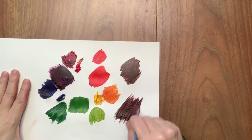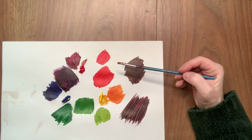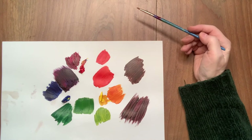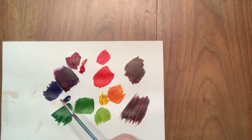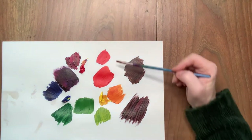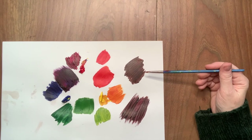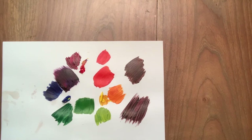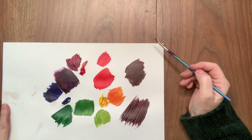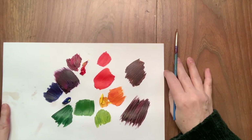Complementary colors will always make brown — some kind of brown: a red-brown, a green-brown, a yellow-brown. If you mix red and yellow together, perfectly fine — you'll get orange. Yellow and blue together, perfectly fine — green. But if you go across from each other on the color wheel, you will always get brown. So when you're doing your artwork, be conscious of the colors you're using: if yellow touches purple it will be brown, if red touches green it'll be brown, if blue touches orange it'll turn brown.